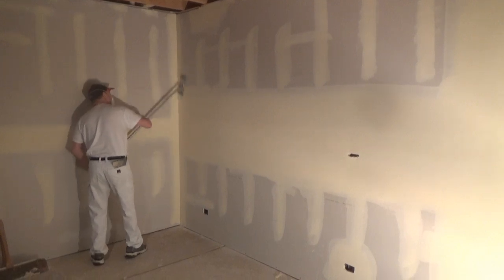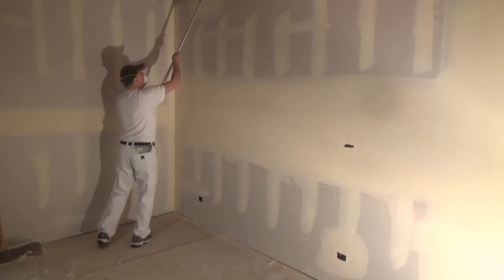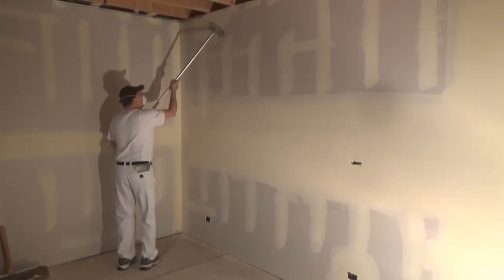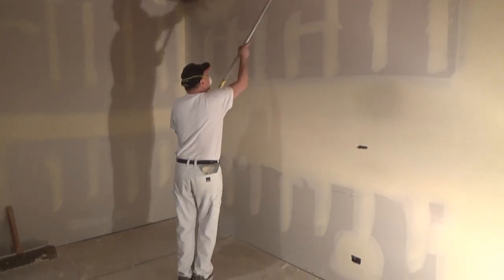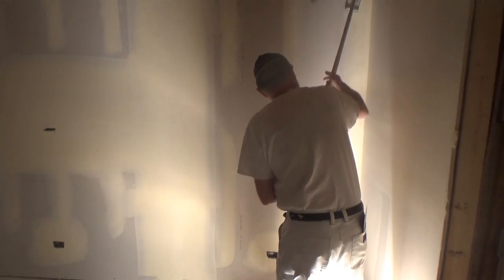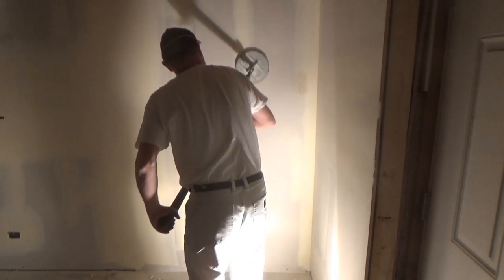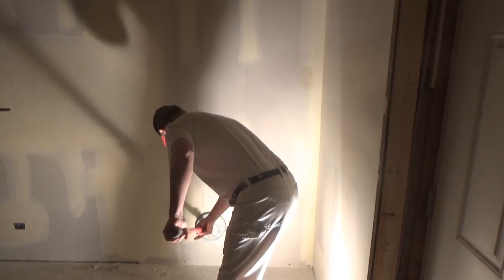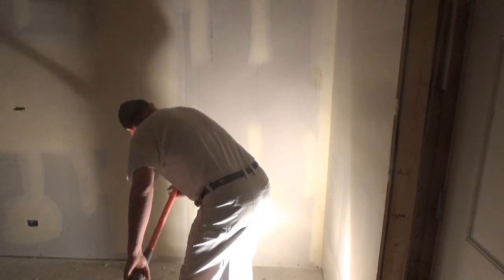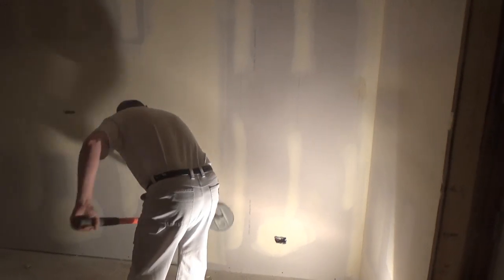I want to dust off the angles first. I'll dust down the angles, then dust down all the rest of the screws. I'm just dusting everything down lightly — not grinding anything, just trying to get rid of the edges.